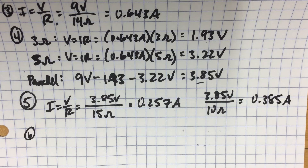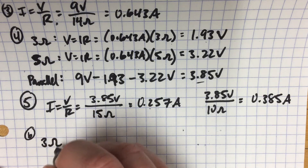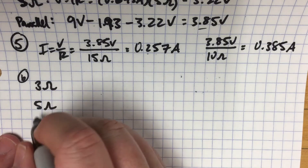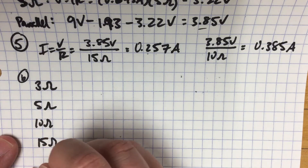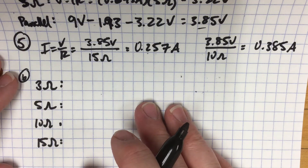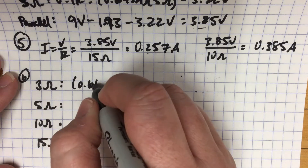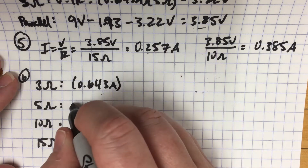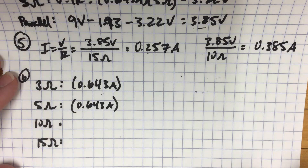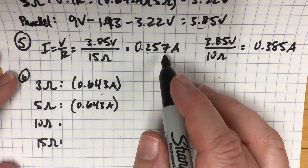Step six is determining the power in each of the resistors. We have four resistors: a 3 ohm, a 5 ohm, a 10 ohm, and a 15 ohm. In the 3 ohm resistor, the current is the same as what's coming out of the battery — 0.643 amps. The 5 ohm resistor also has that same current, 0.643 amps, because both are in series with each other.